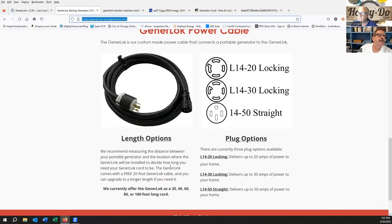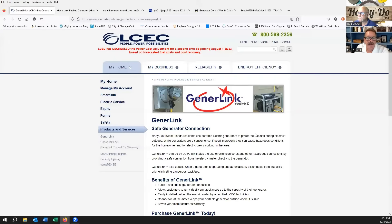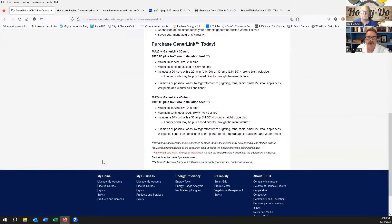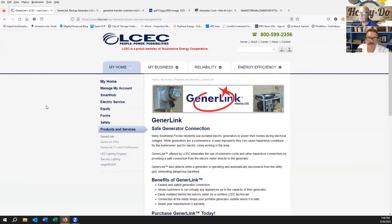Going back to the LCEC website — that's our power company — they were offering the 30-amp system for $825 plus tax installed, and the 40-amp for $980 plus tax installed. That's pretty cheap to get something set up and running, and that includes your 20-foot cord. The power company comes out, pulls your meter, does all that — it just seems like a no-brainer. That's a really safe way to do it.